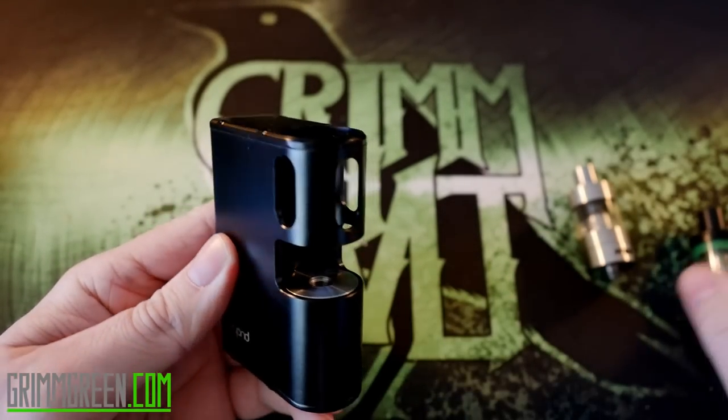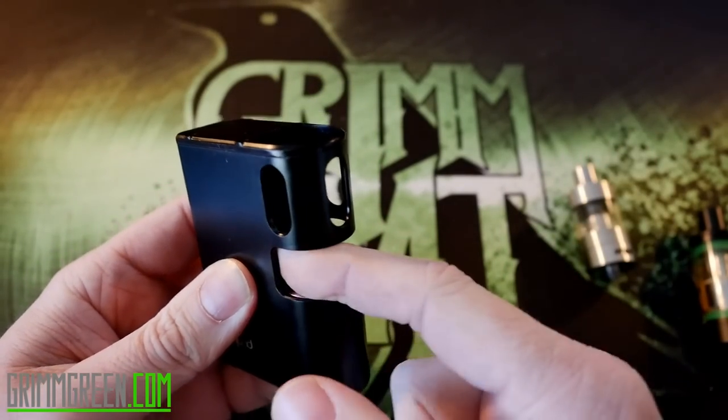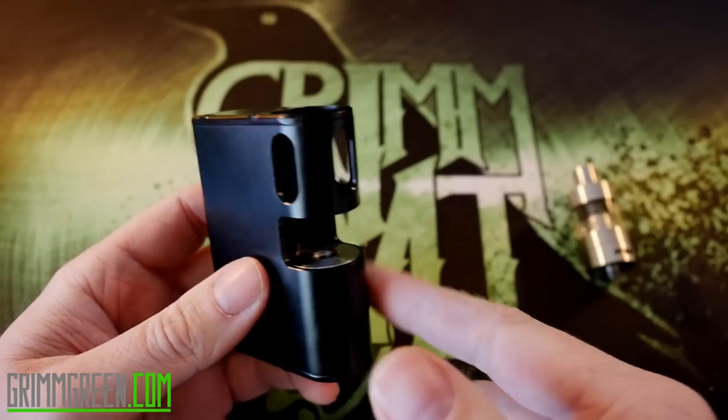The chamber itself has a spring-loaded 510 connection. One thing I was worried about was airflow, since the chamber is only open on one side and closed in the back — I thought if your airflow holes were in the back they'd feel obstructed. That's not the case. Every tank I've put in here, from the Mu tank to the Zephyrus V2, has had perfectly unobstructed airflow from the mod itself.